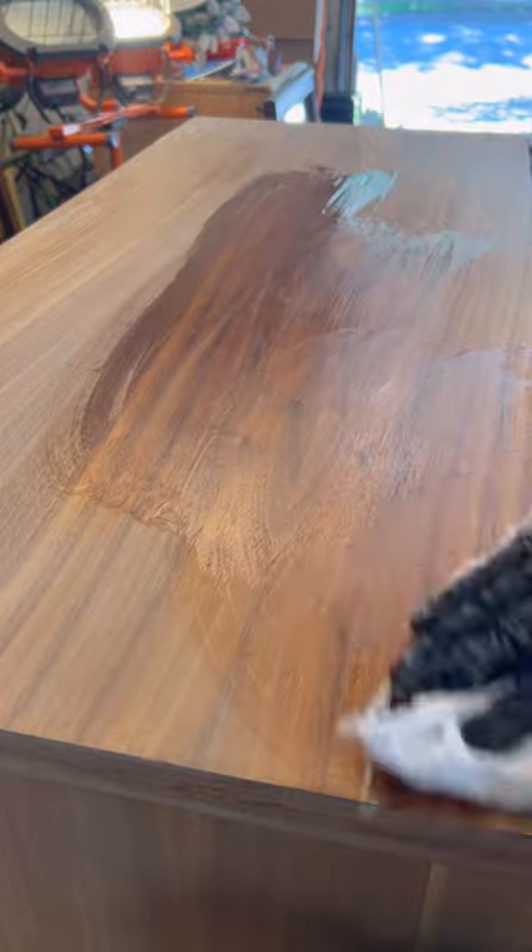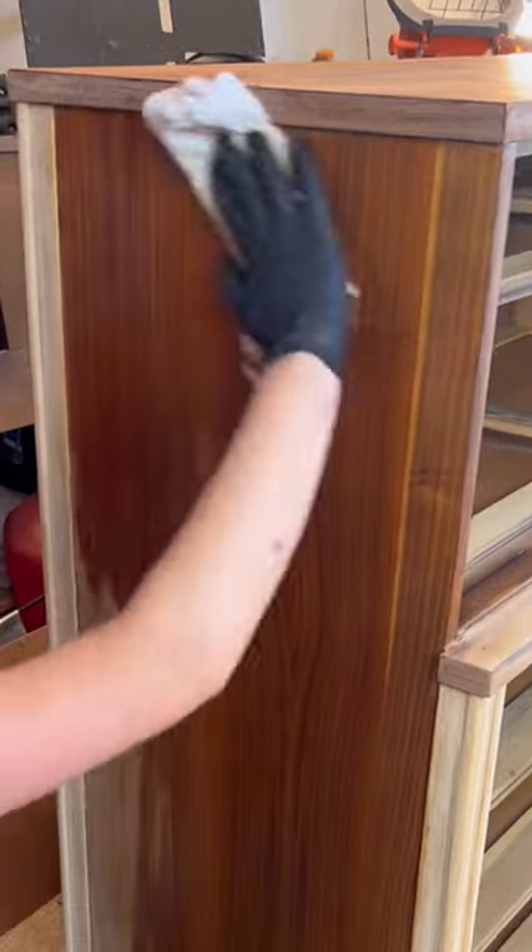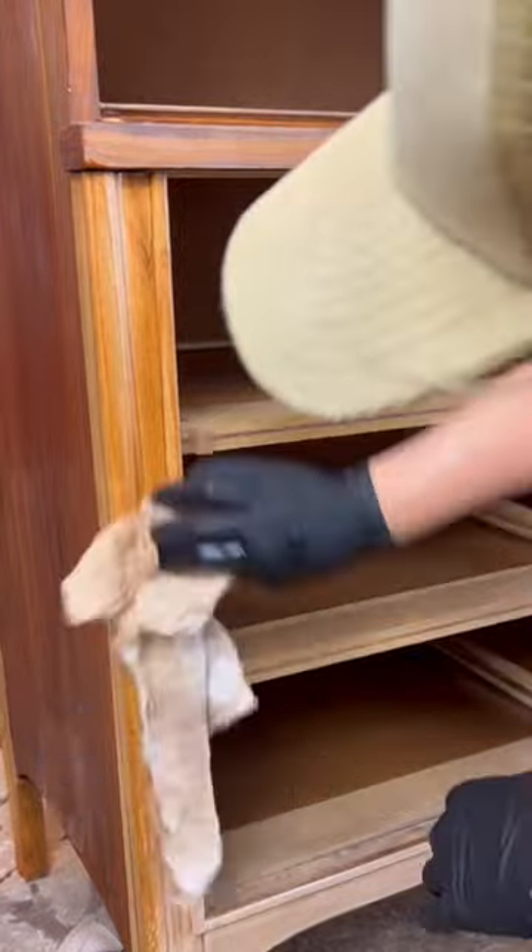I moisturized with a few coats of wipe-on polyurethane, and I initially didn't touch the handles because I thought the poly would darken the drawer fronts to match.